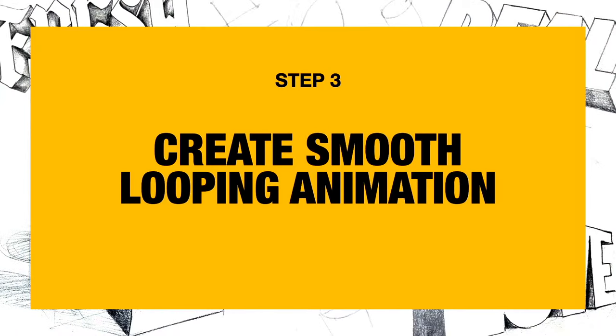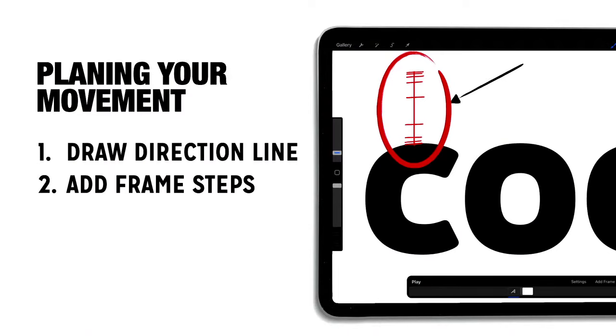Before we start creating a looping animation, a quick note on how animation works. It's kind of like an illusion trick — everything you see is just a lot of images blowing through really fast. What you're seeing right now on screen is about 30 frames per second. In Procreate we're creating every single one of those frames and moving something slightly so that when you play them back you see motion — it's like a flip book.